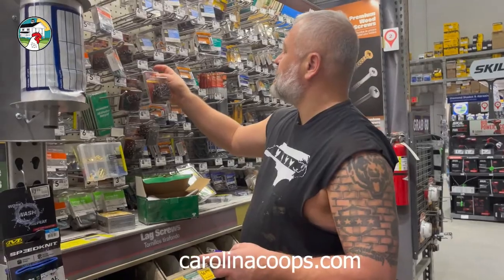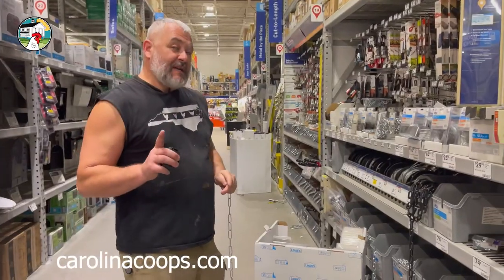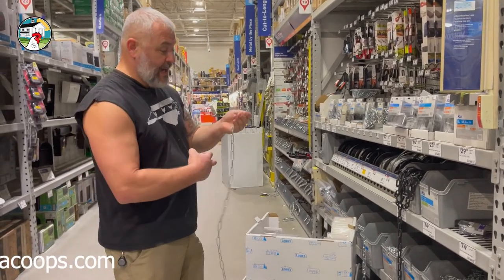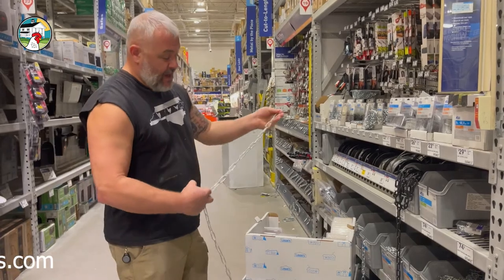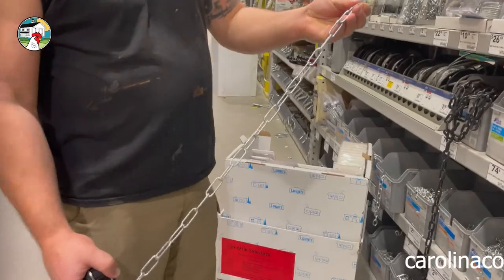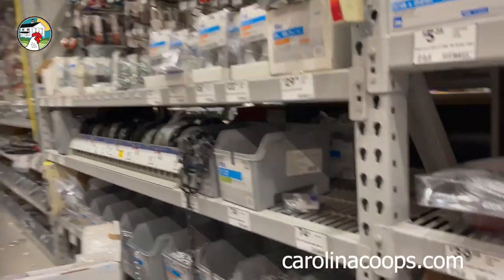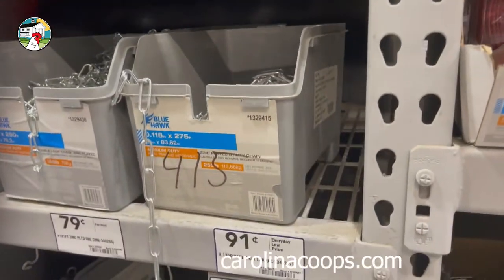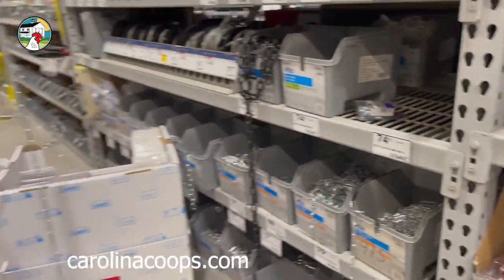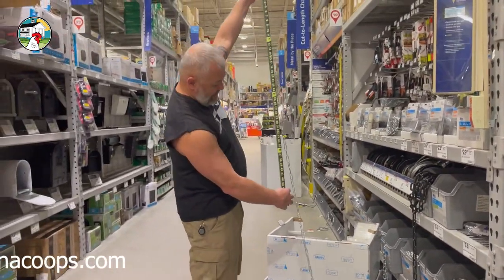These are in the premium wood screw section. We're thinking about how we're going to hang the waterer. I actually like this chain a lot — I think it looks good and I like how big the loops are, they're very easy to cut. If you ever find yourself at Lowe's and nobody's around to help you, I'm going to show you how quick it is to get help — start doing something they don't want you to do.